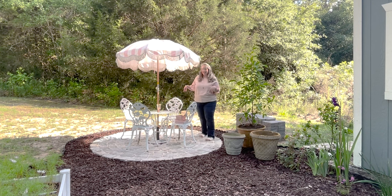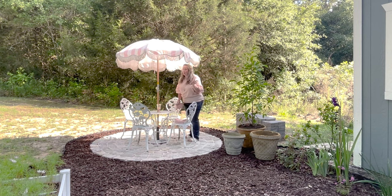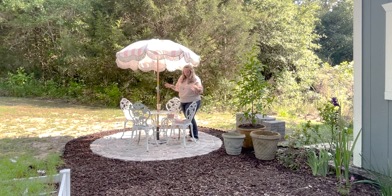It's getting shadier over here by the minute. Hopefully by the time they get here in about an hour it'll be completely shady, but the umbrella shades most of the table.